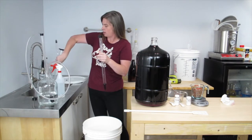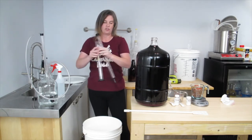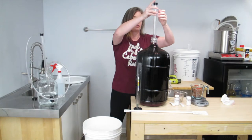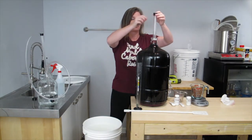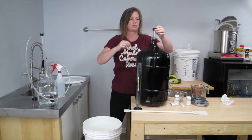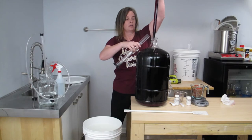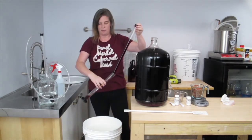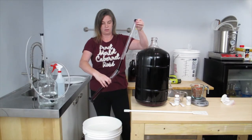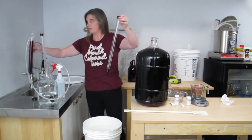So I'm just going to use this test jar. The test jar was filled with sanitizer. I'll just gently put the hydrometer in there. And then I'm just going to slowly lower the Wine Thief in, go down as far as I can without overflowing, pull it out, and pour it into my test jar. And I'll put that aside for later use.